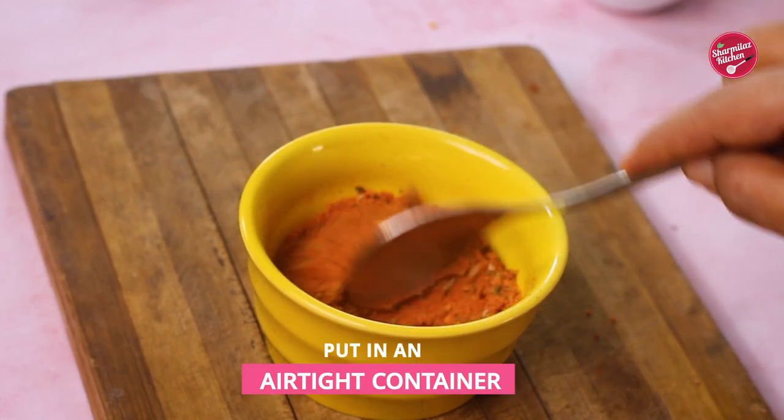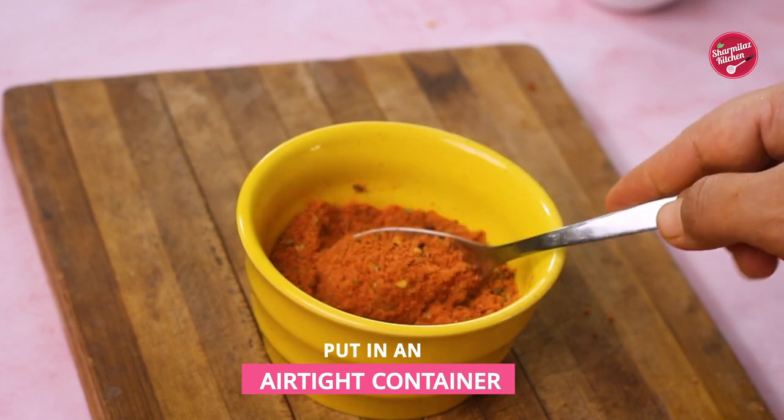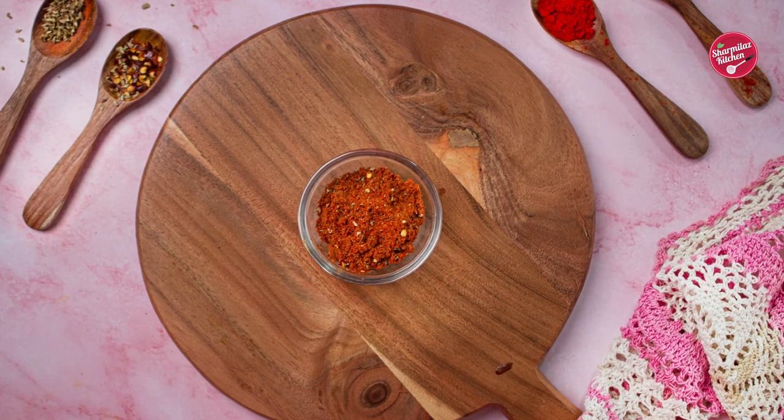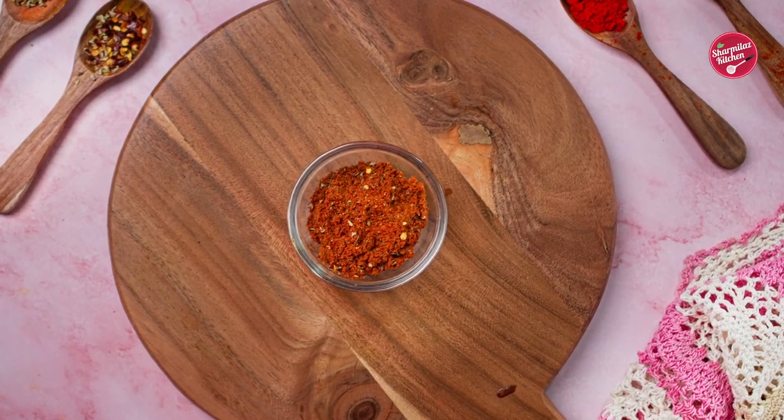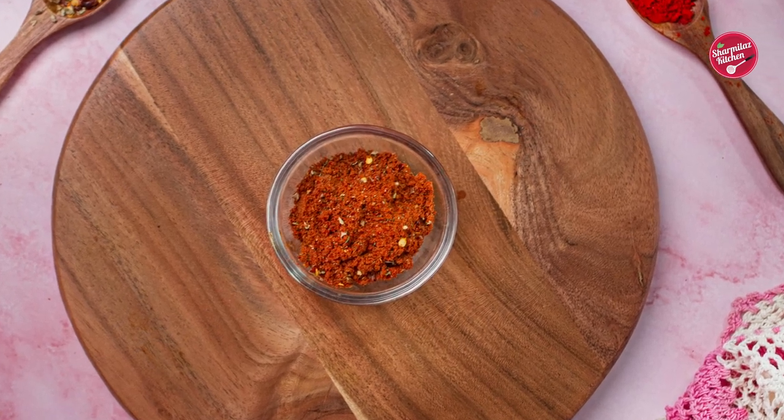Now our peri peri masala is ready. Make sure that you store it in a refrigerator, because the spices absorb moisture. This peri peri masala mix tastes just like the store-bought one.